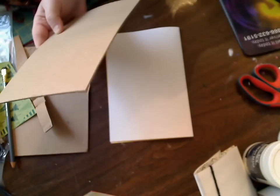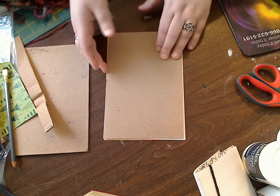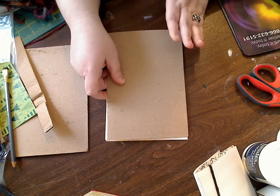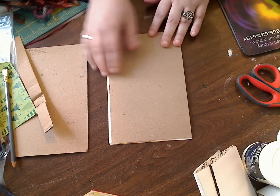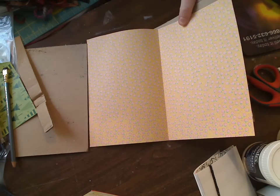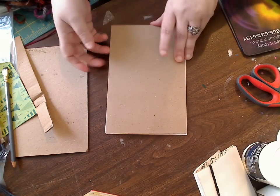Whatever size your paper is, you'll take your cardboard — I'm lucky because this fits, and that's obviously why I'm showing it. You can use Mod Podge, white school glue like Elmer's, or a glue stick. You probably could use a glue stick if you want, but make sure you test it first — if it dries and then comes off when you turn it, that's a problem. I would use white school glue, gel medium, or Mod Podge, whatever you have.